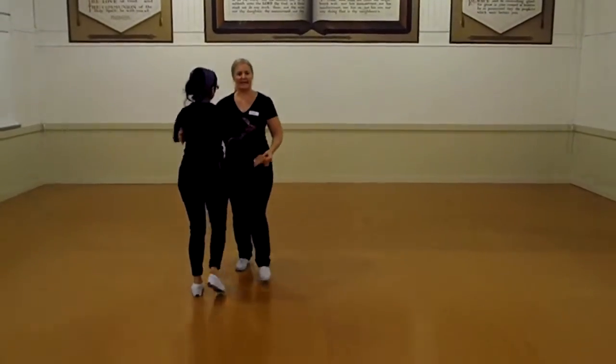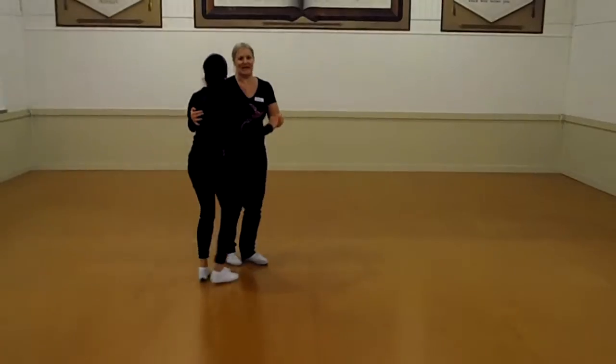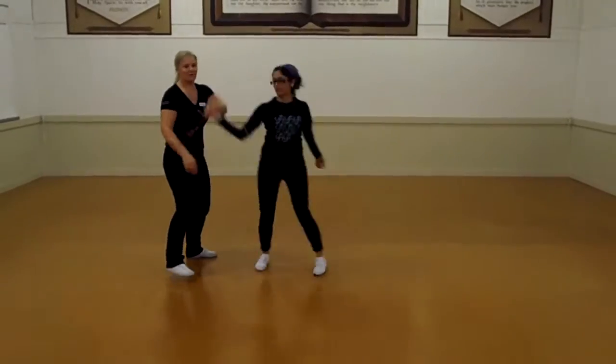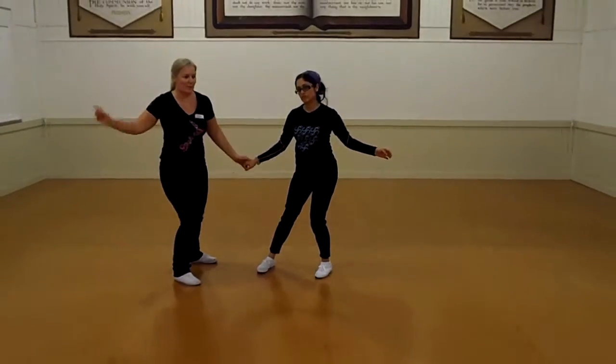And then guys, let's stop again on 3 and 4: 5, 6, 7 and 8. Then we've got our little quick turn: 1, 2, 3, 4 to come to the stop. Hold for 2 beats and then we're going into our points.